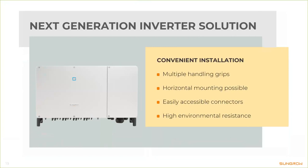The MC4 connectors are visible on the bottom of the inverter, and on the right-hand side you can see the cable glands where AC cables and communication cables can be connected. The inverter features high environmental resistance with IP66 and a C5 rating — more on that later.